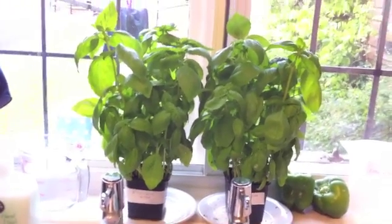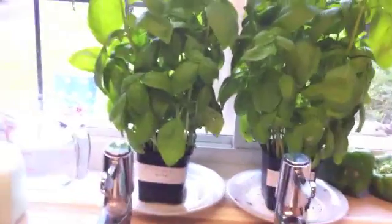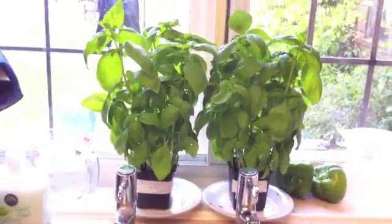After nine days the plant was supposed to be dead. So this is day eight and they're both really super healthy. I've never known basil plants last this long, actually.